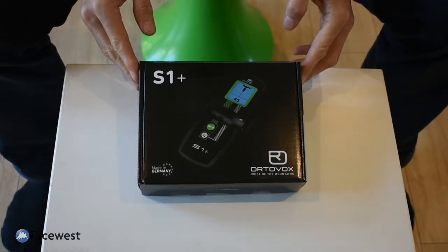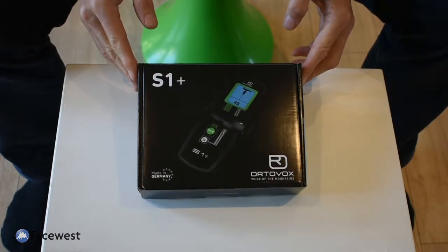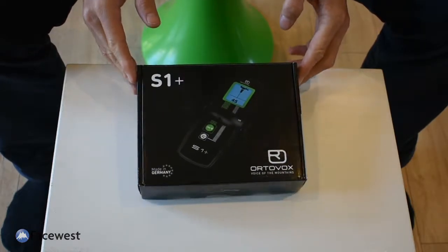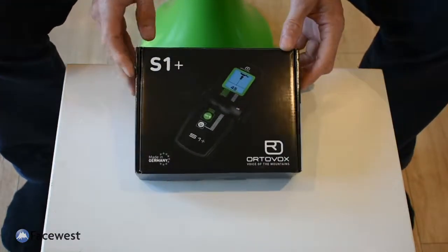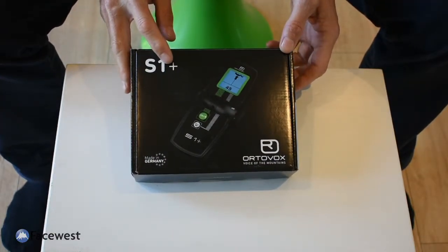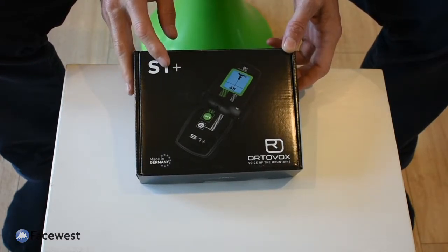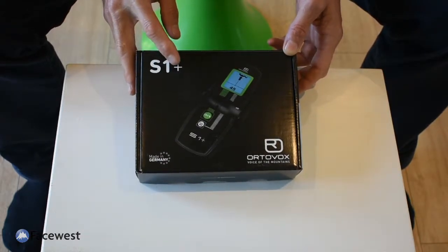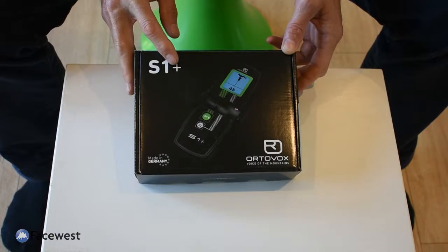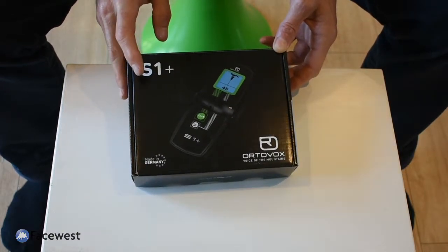Here's the S1 Plus from AutoVox — the top of the range, most complicated transceiver from AutoVox. It's called the S1 Plus because it has Plus Antenna technology, which means it has a choice of antennas that it can transmit on to optimise you being found when you're buried. A lot of transceivers now have Smart Antenna technology, and for AutoVox, if it's got a Plus after the name, that's what it means.